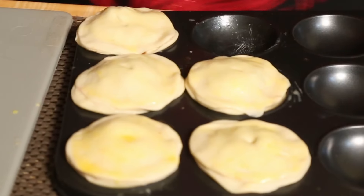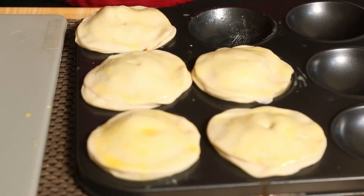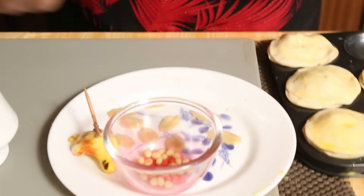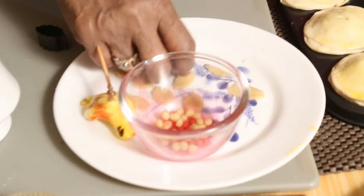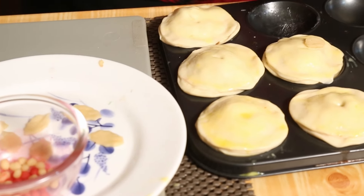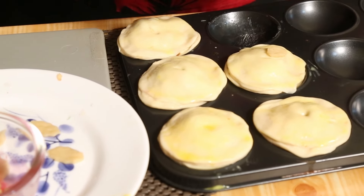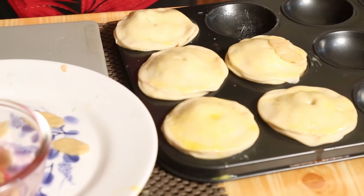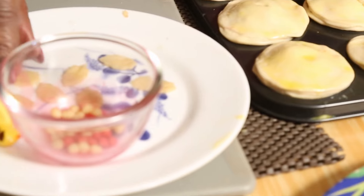Actually what I have done here is I have cut this with the same cutter — I cut some holly leaves. See, holly leaves — I have cut a few holly leaves with the same pastry.